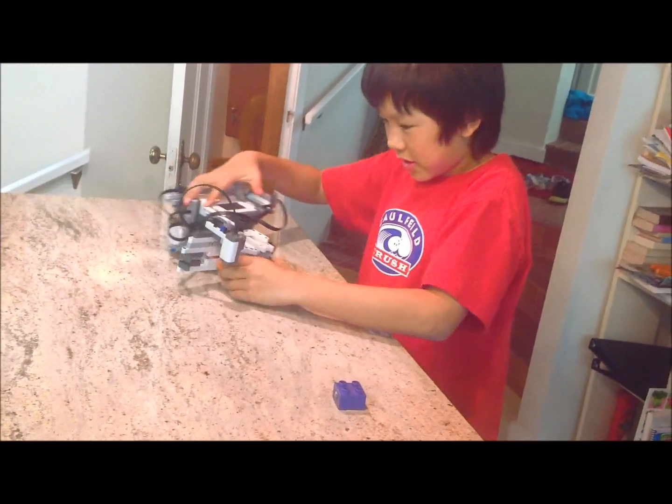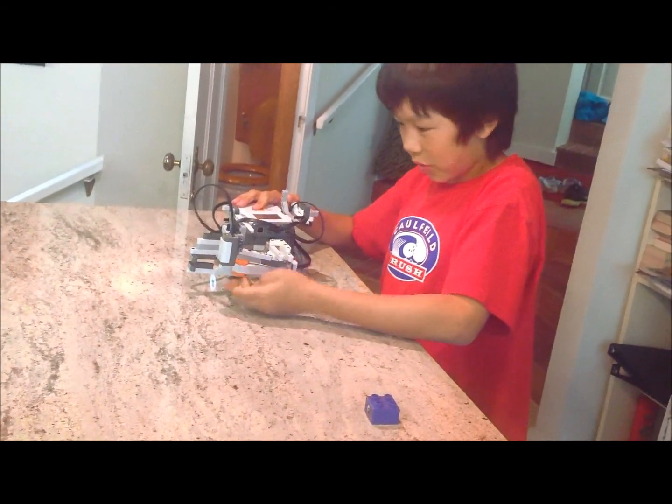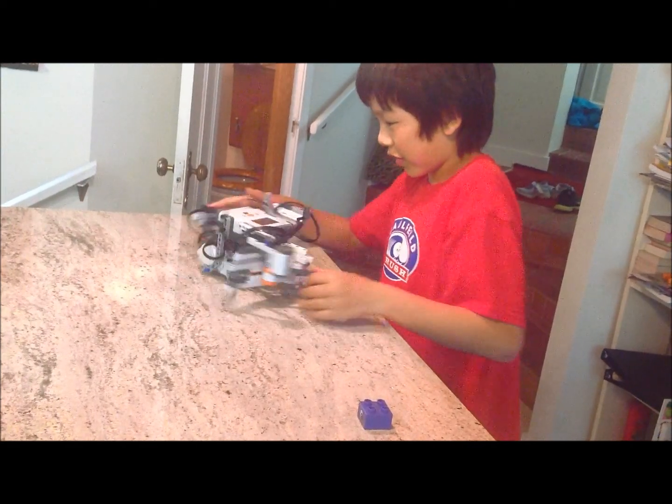This is my grabber and it grabs the ball when it senses white, because I'm using a ping pong ball right now.